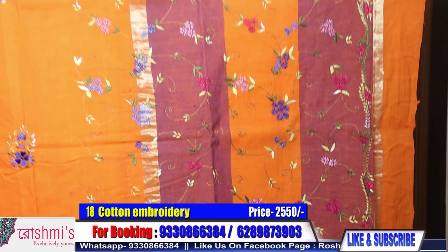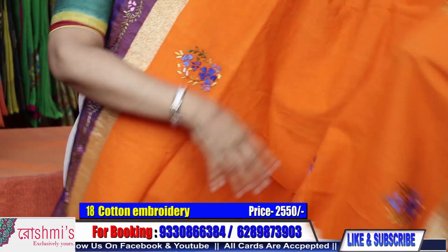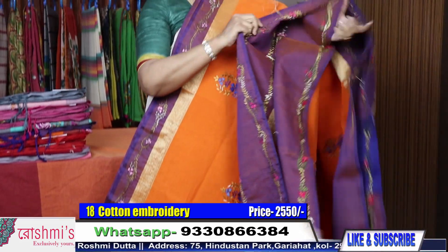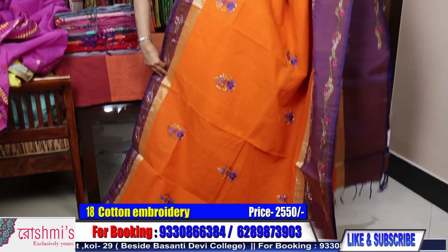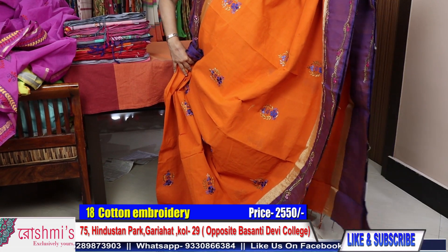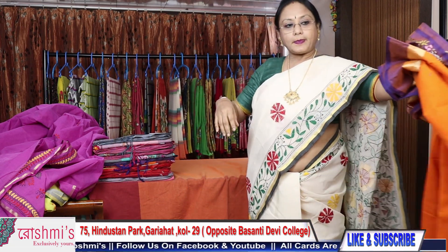This is orange color with a broad border on the lower side and a thin border on the upper side. The stitch is Parsi stitch — the entire work is Parsi work. These are hand Parsi. You will get Parsi work done on the border also. I will show you the back side — that makes it easier to understand that these all are hand work, hand stitch. Price of this saree is 2550. From saree number 18 onwards the price will be 2550. The color is orange.